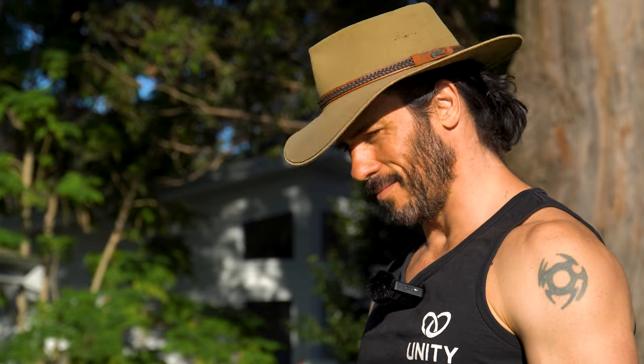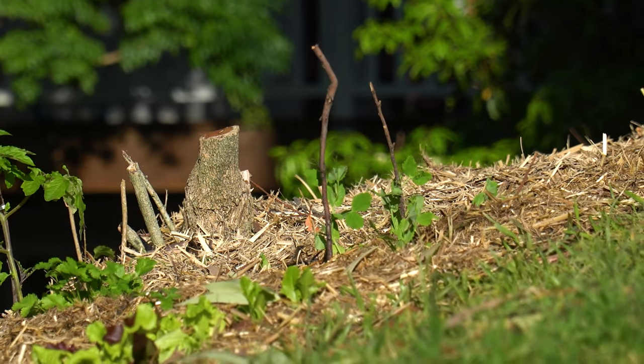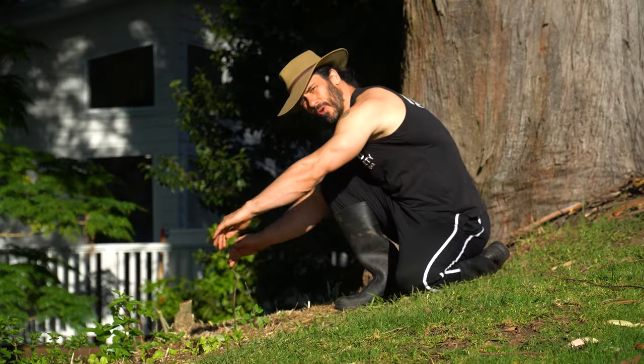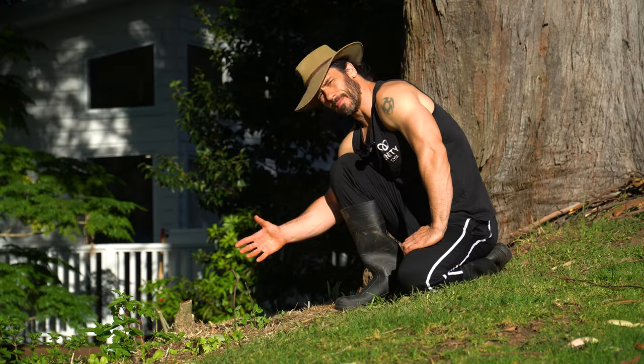Crikey, would you get a load of that garden! These little snow peas are a vine so they'll grow in whatever direction I want them to. I've got these little sticks here because I want them to grow upwards. I could put a lattice in here to make them grow sideways — they'll basically adapt to whatever stimulus I give them.